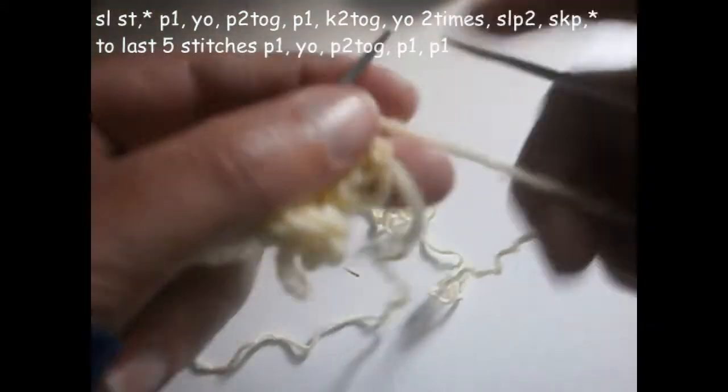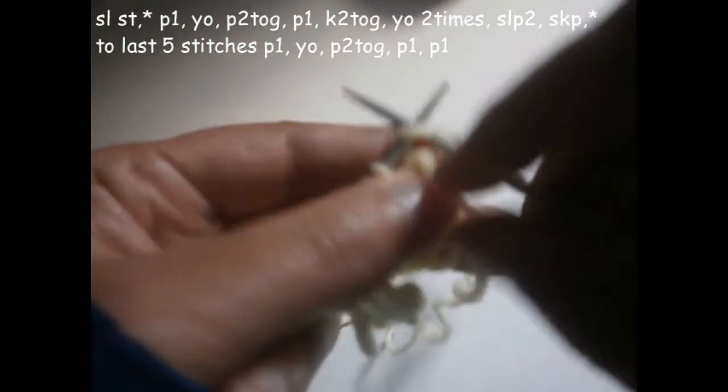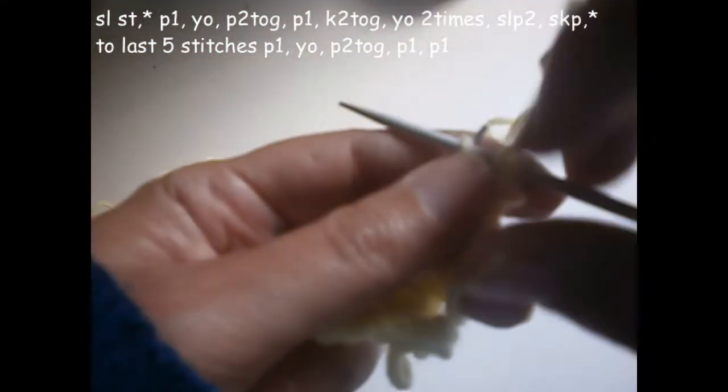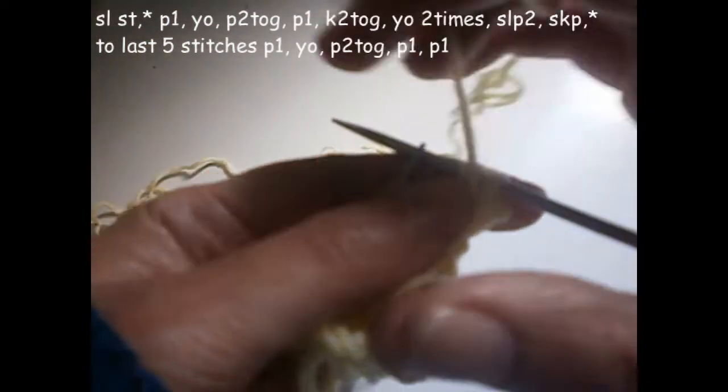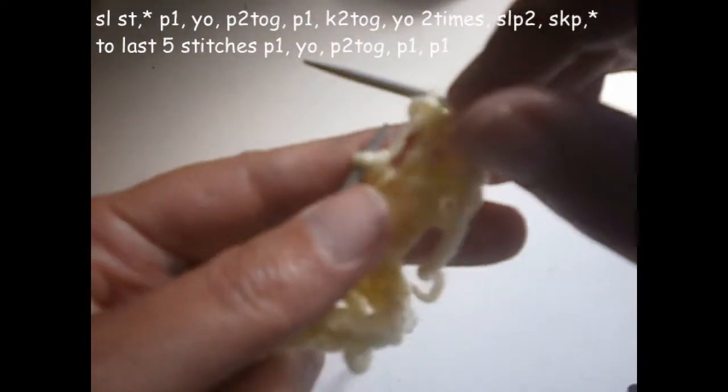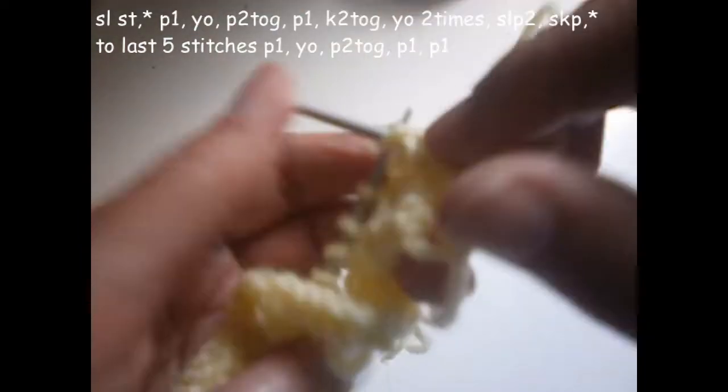In the fifth row, the first one as always we don't knit it. We purl one, turn the thread on the needle like that, purl two stitches together, and we purl the next stitch.